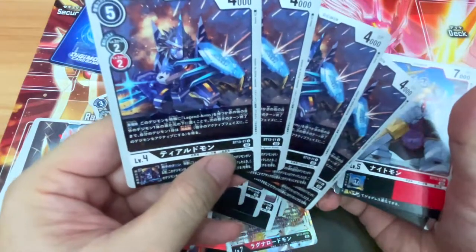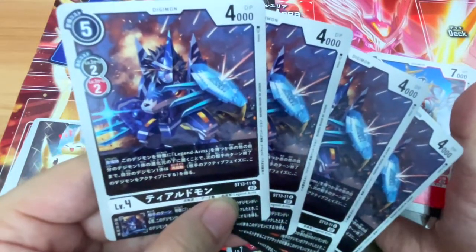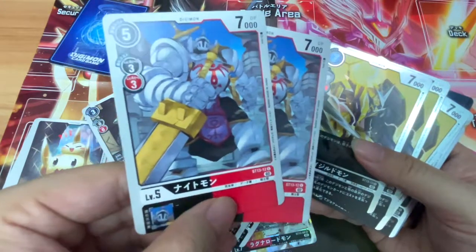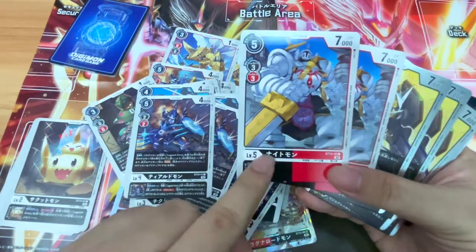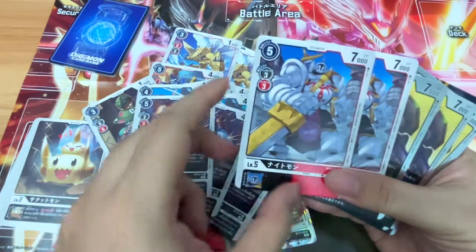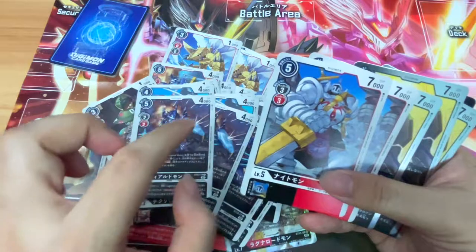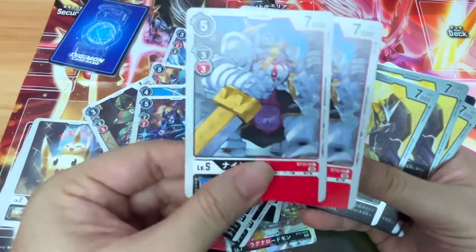Diodomon — did I butcher the name? Looks like a pretty cool Digimon, a bit like a Gundam as well. Then we have Nightomon, two copies. Considering it's a vanilla card, I'm pretty surprised there's only two copies. It is a mixture of black and red typing. I can't remember exactly when Digimon implemented double color typing — initially there's like a vanilla color, and it can evolve from two different colors as well. I'm still pretty new to the game.